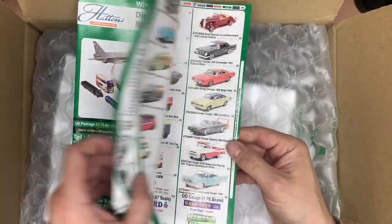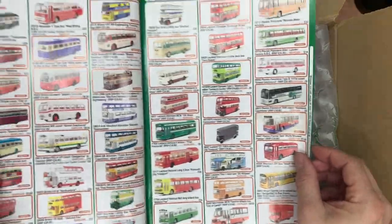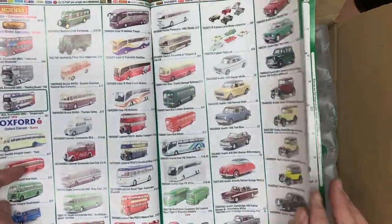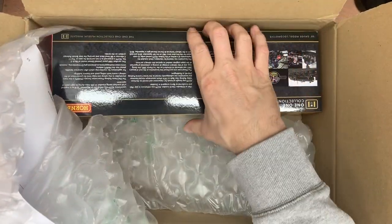So this one came from Hattons — pre-ordered, like most of these things. I pre-order them, forget I've pre-ordered them, and only remember when my bank tells me I'm overdrawn. Oops, what have I bought? Yeah, there's a couple on there that I probably ordered two years ago.